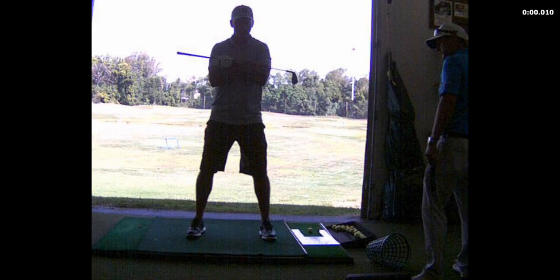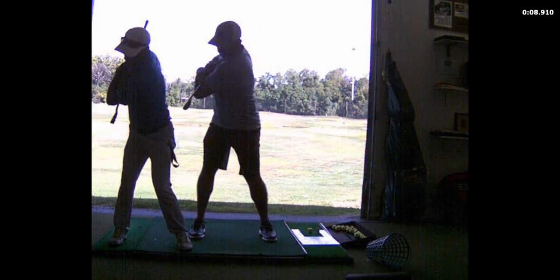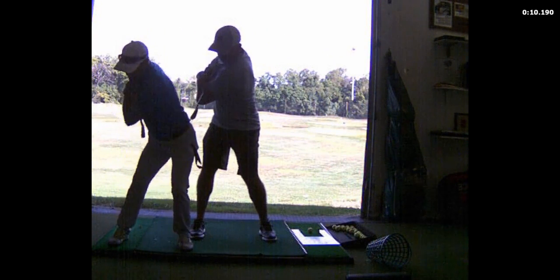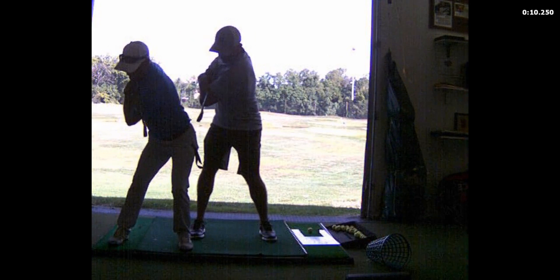Alright, you got your arms crossed over your chest. I'm going to walk in here. Turn the left shoulder under the chin — good, full shoulder turn. Now you're going to bump into that front leg. See how I squat and bump, not unwinding at all from the top.